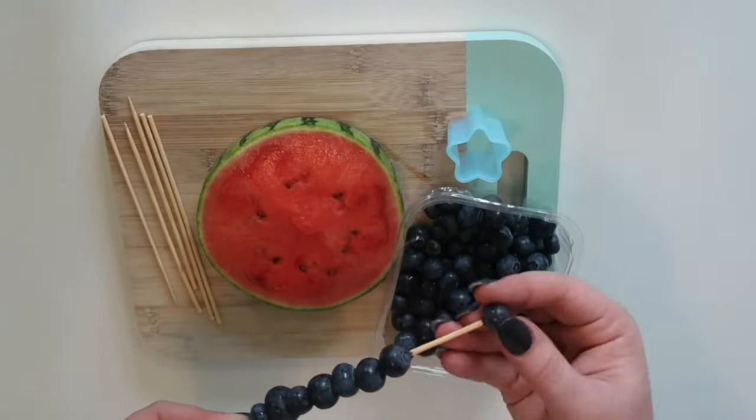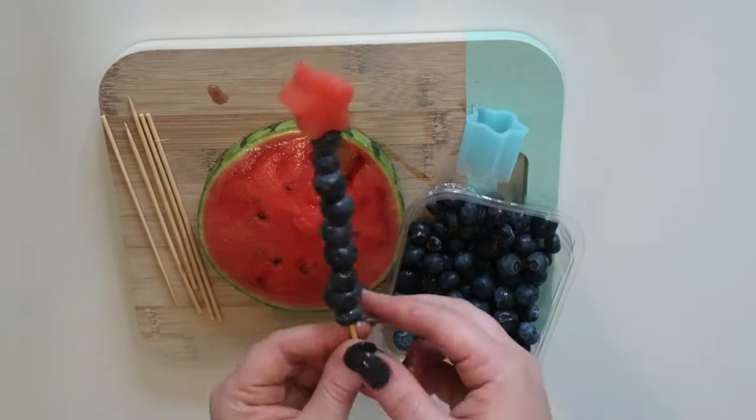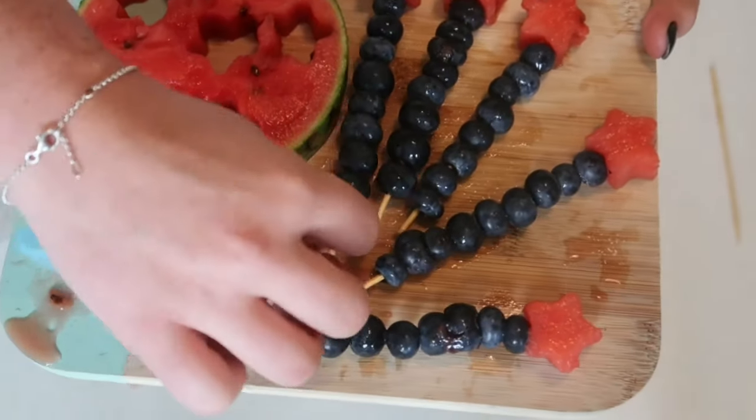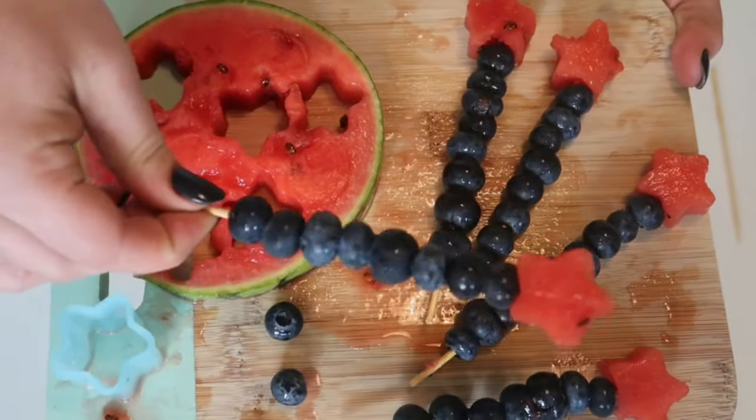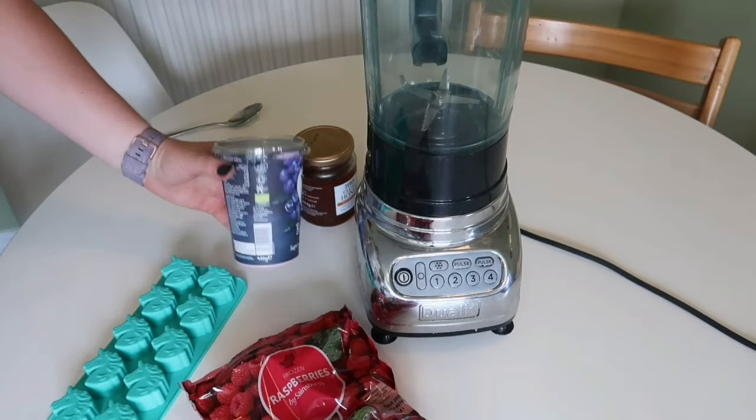Once those were done I thought about desserts, and these fruit ones are just the easiest things ever. You pop some blueberries on a kebab skewer, cut out a star of watermelon and pop it on the end — instant magic wands. Really healthy, really quick and easy, and really fun.